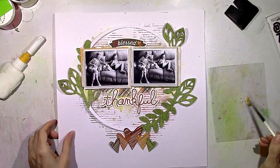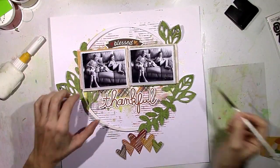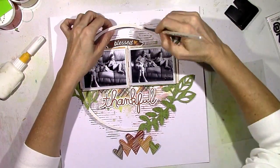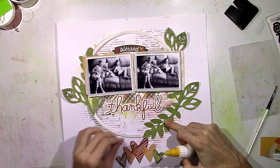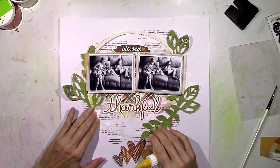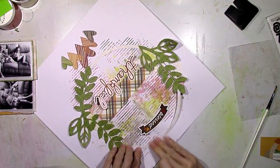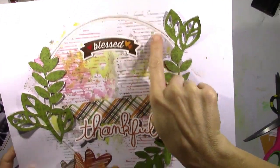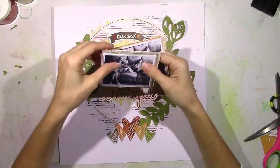When in doubt, add a cut file somewhere. I think this just ties it all together and helps put the focus on the photos — it kind of brings them in and gives them a place to stay. I'm adding a little bit of the gold Color Shine to the circle — just a light brush of color to give a slight gold tint. Now that I've got everything where I want it, I'm gluing the leaf circle down and I'm going to stitch through it with brown thread. It kind of emphasizes the circle a little bit more.